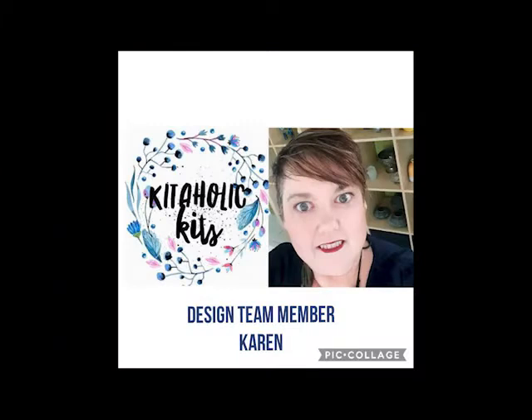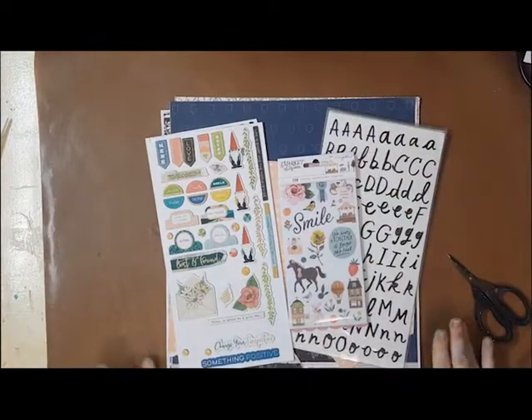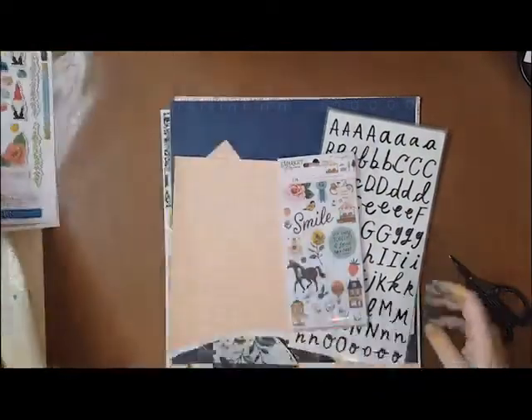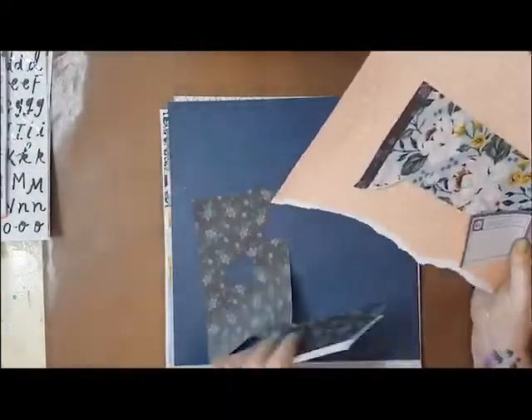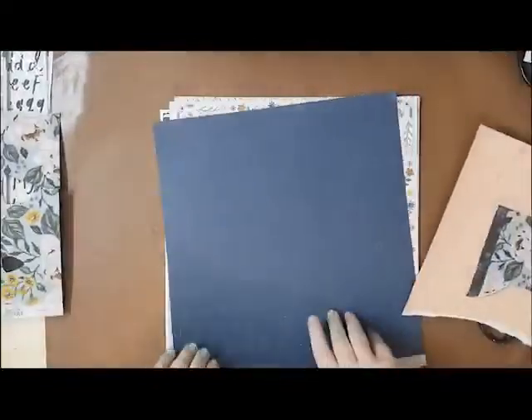Hi, Karen with you today — thank you so much for joining me. I have a scrapbook layout for Kitaholics kits and I'm using the February 22 kit, both the main kit and also having a bit of a play with the mixed media kit for this layout as well.